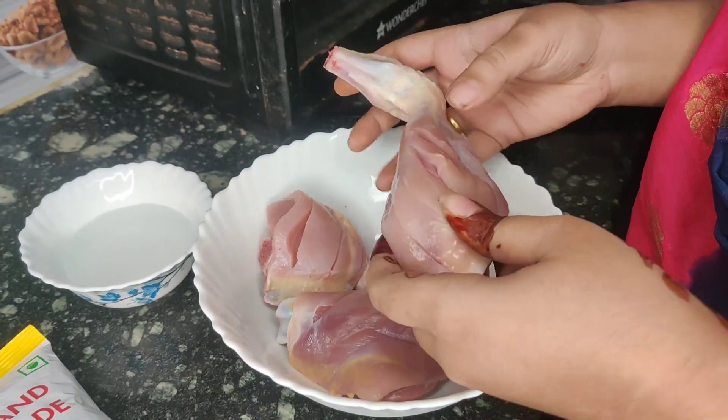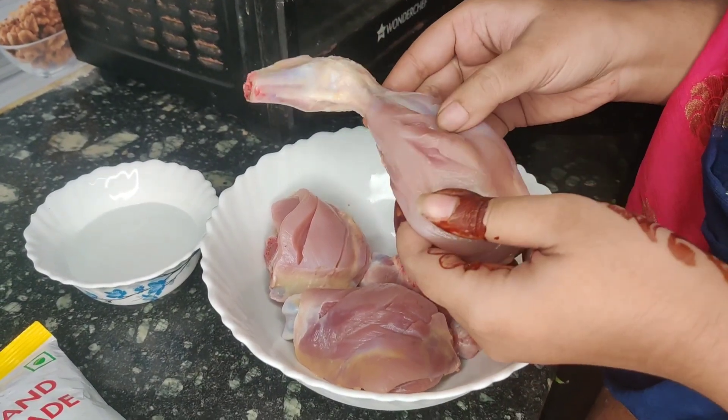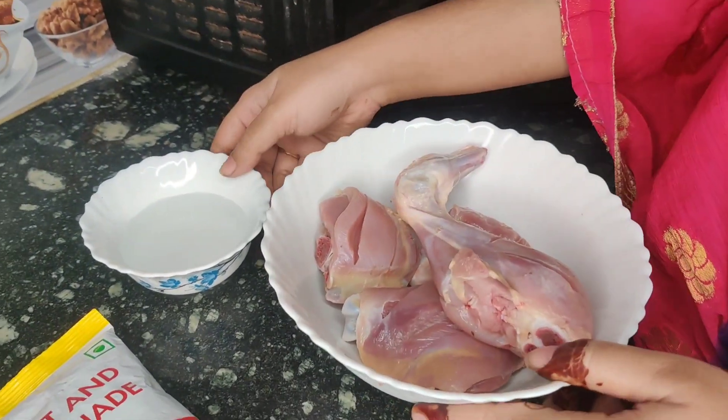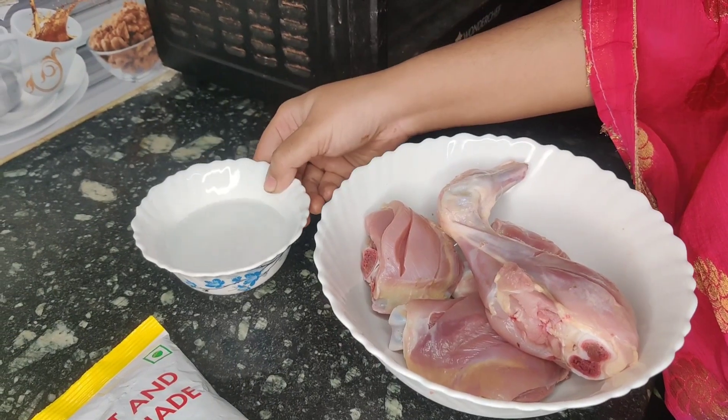Friends, we have cut the chicken well and now I have taken some water. We will marinate it and add the masala.